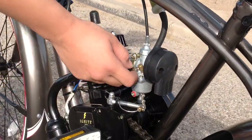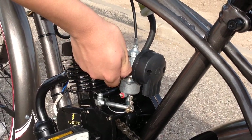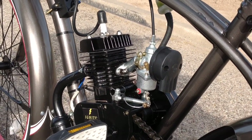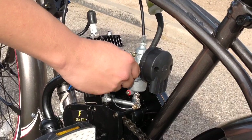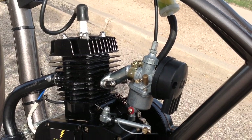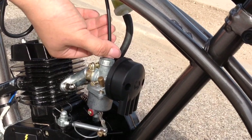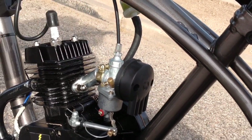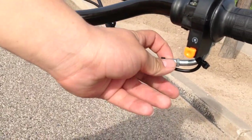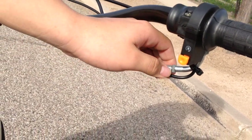You can adjust the idle by turning this thumb screw. If you want more idle, turn it clockwise — you can hear the motor revving more, it's allowing more air and gas into the motor. If you want less idle, unscrew it. There are two other places to adjust the idle: one is the carburetor cap, which you can adjust by screwing it up to take away slack and pull up the piston inside the carburetor for more idle. You can also adjust the idle through the throttle assembly by unscrewing it to take away slack for more idle. So there are three places to adjust the idle.